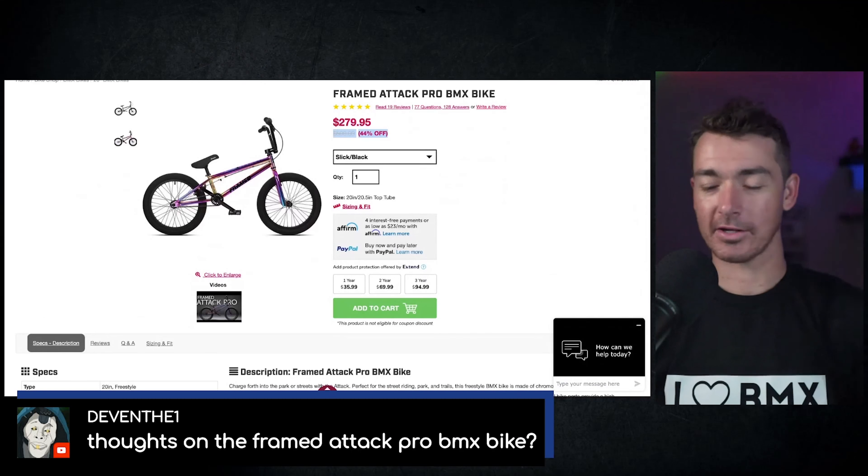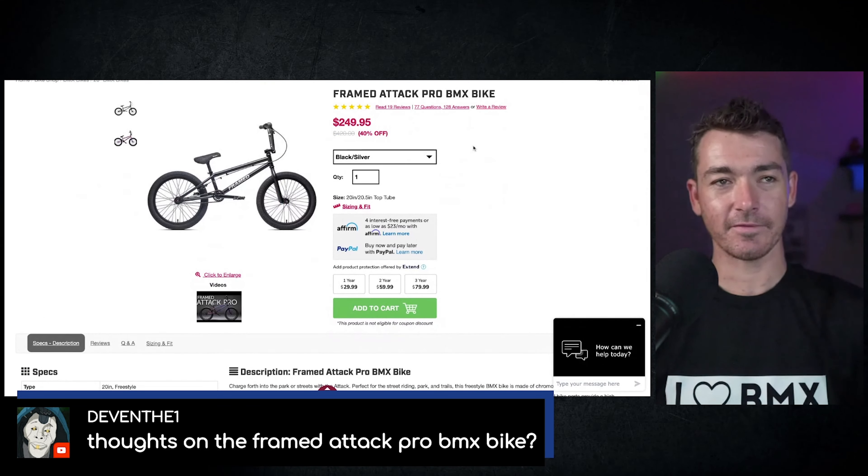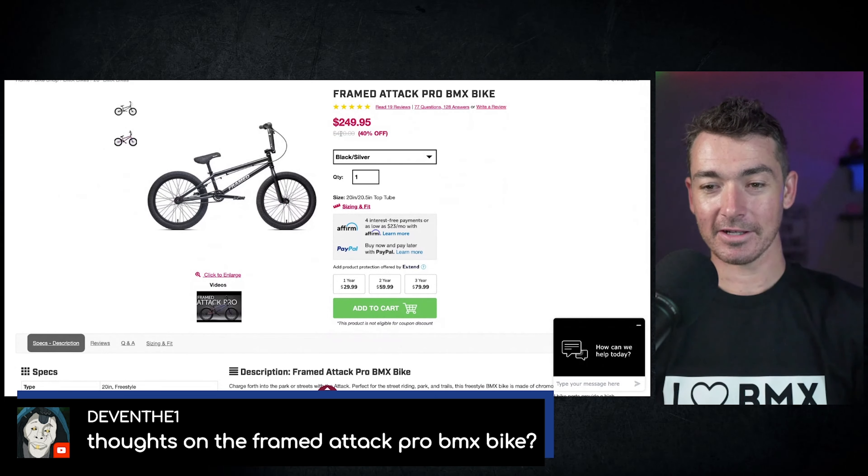But then they said, let's throw a couple of pieces of chromoly tubing in here. They really went cheap in some areas but beefed up other areas. For $500 this is absolutely stupid bonkers — that is a bonkers price. At $250 it's not a ripoff, but at $500 it's crazy because Kink Whips and Colt Controls are $500 and you can get a much better bike for that.